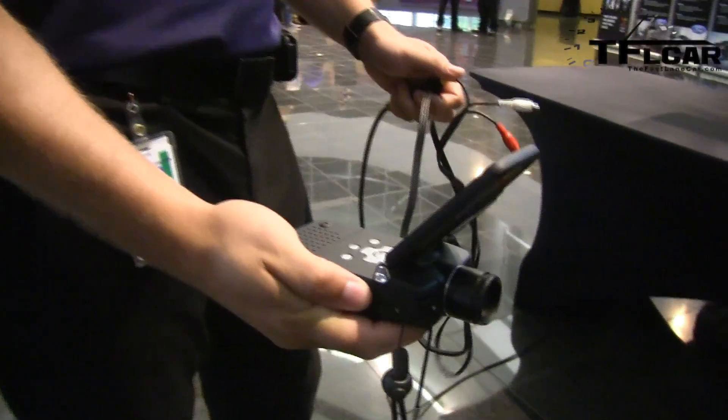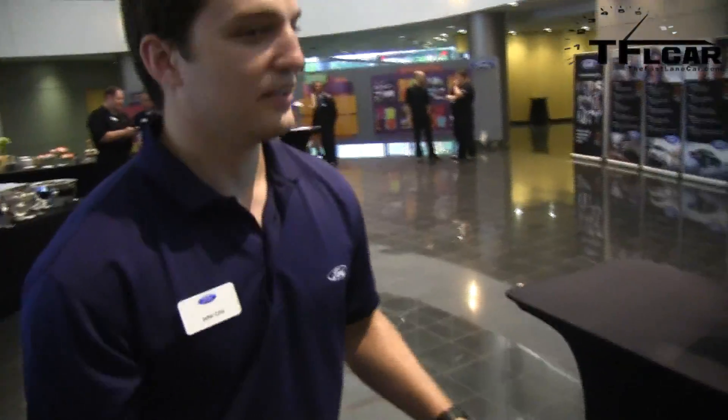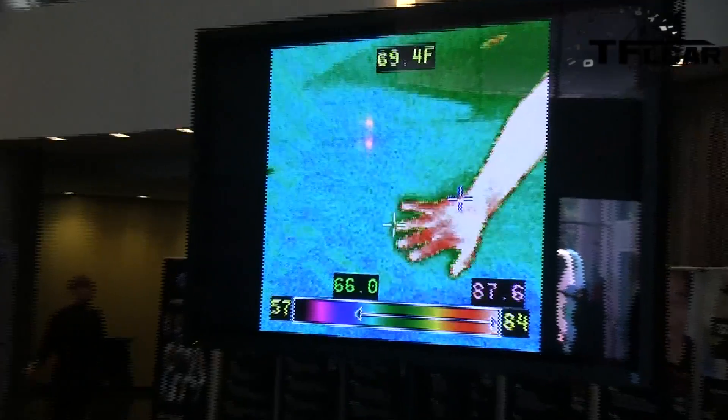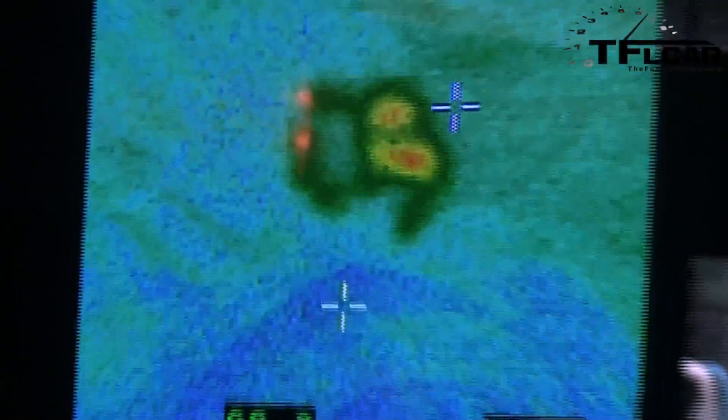Here's the thermal camera — the business end of the device. You can see my hand right here. I'm going to touch the car and hold it there for about 10 seconds, then let go — and there's your heat signature. It's pretty sensitive; it picks up just that small heat transfer.